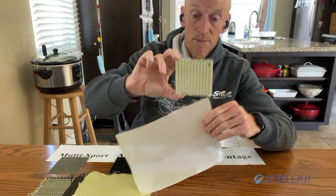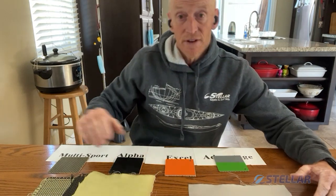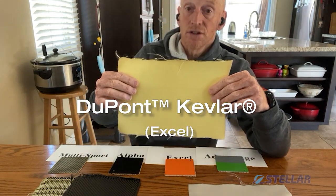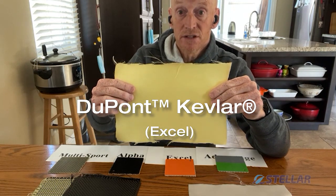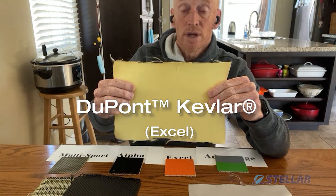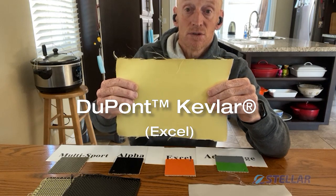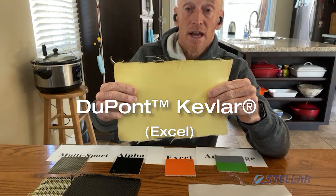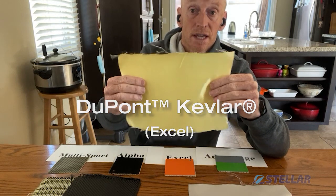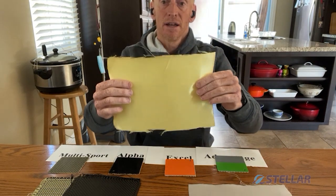Fiberglass is very common in our Advantage layup — that's the one with the Soric core — and also used on the inside of our Excel layup. The other fabric we use in our Excel layup is Dupont's Kevlar. That is a trademark name. We use Dupont because they're the best in the business — it is an aramid material. We can guarantee the quality and consistency of it. We weave it to the weights and weaves we want. Fantastic fabric; when used with epoxy, it's nice and light and stiff, excellent for the outside or inside of boat construction.